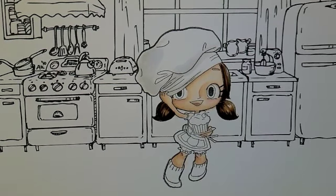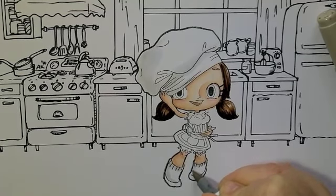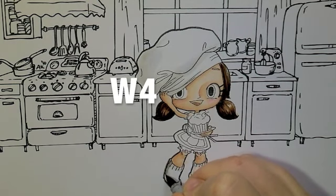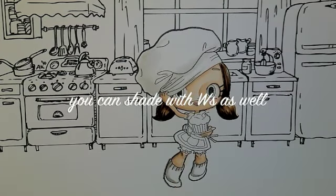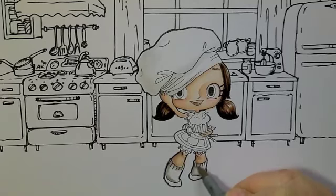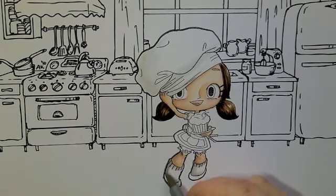While I'm letting that dry I might just come down and do her socks — I might use the same colours actually. So W1, just a bit of shading on that side and then flicks down there. Then jump up a bit higher and do W4, which is fairly dark. A bit more shading with the W on her legs, flicking out from that first line, just to soften it.